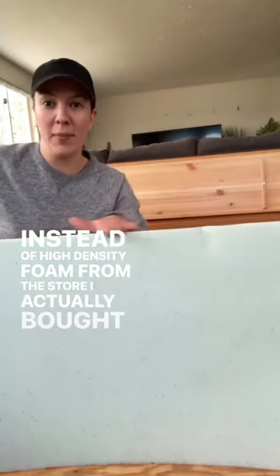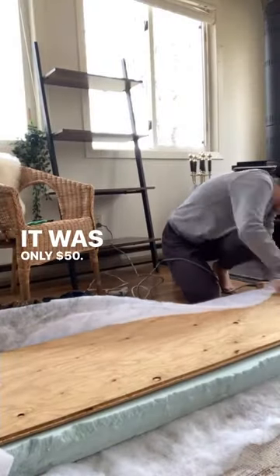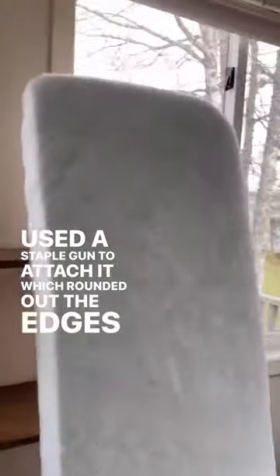Building a dining nook, part three: the cushions. Instead of high density foam from the store, I bought a twin mattress topper off marketplace and cut it to size — it was only fifty dollars. Then I covered it with quilting batting, using a staple gun to attach it, which rounded over the edges and made it look smooth.